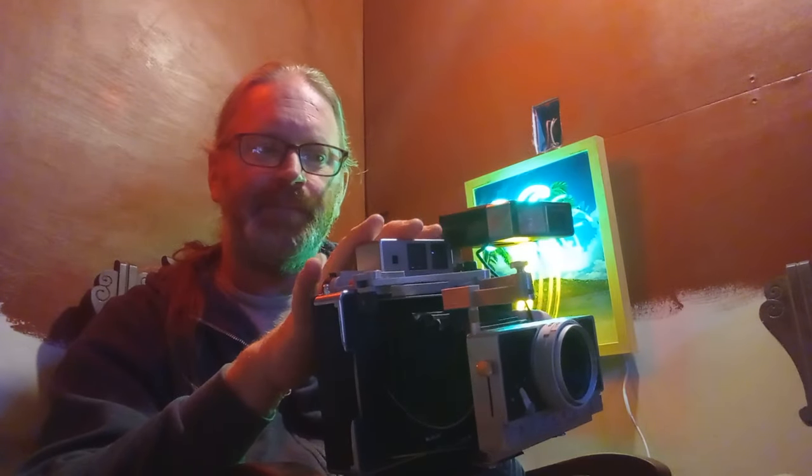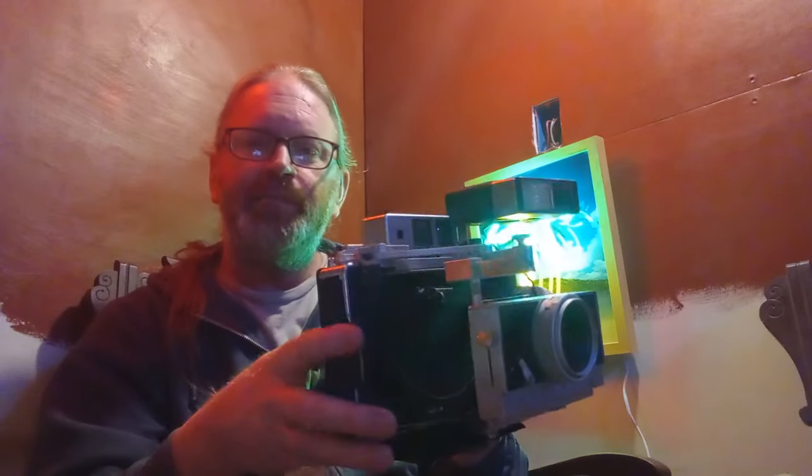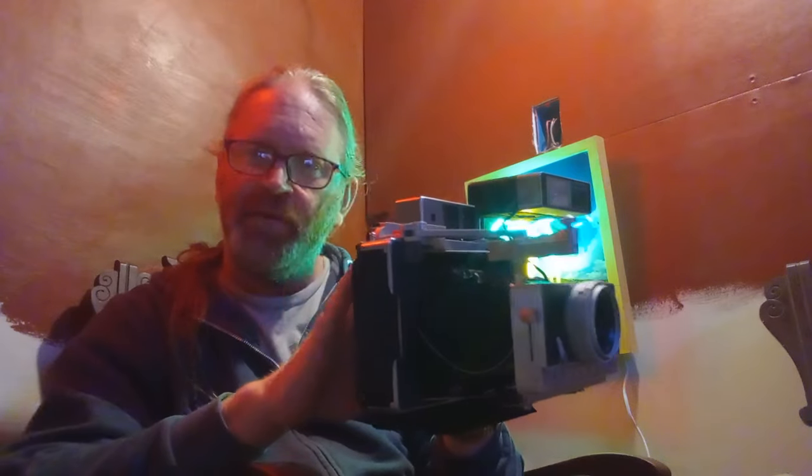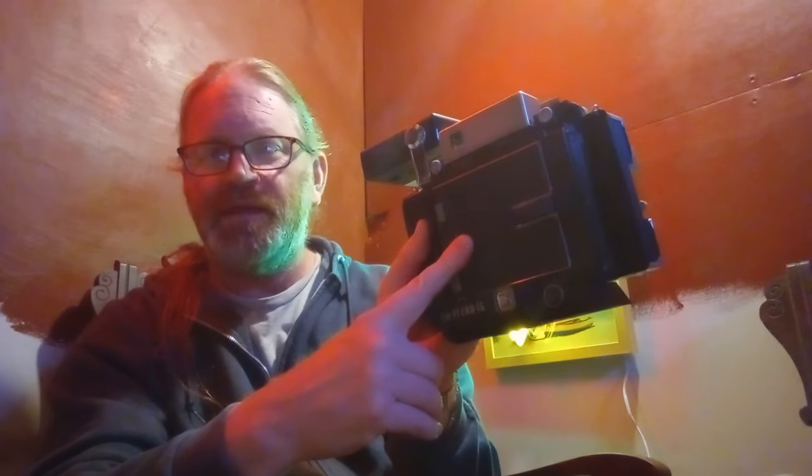It also has a built-in tripod socket right there. Now, the thing about the LoFi XO is that since this particular camera doesn't have the usual Polaroid reflective sort of thing, ironically the Instax or Fujifilm stuff works better on this one and doesn't create that mirror effect. If you're using regular Polaroid film, you will need a mirror inside for it to be corrected — otherwise it will be mirrored, it'll be backwards. But Instax Square is actually perfect for this camera.